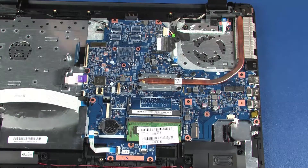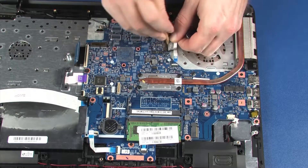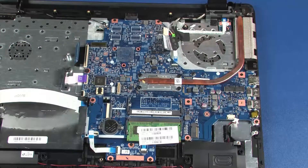Peel back the retention tape and, using minimal force, lift the locking bar up on the display panel cable ZIF connector and disconnect the display panel cable from the system board.